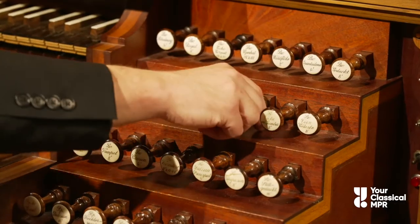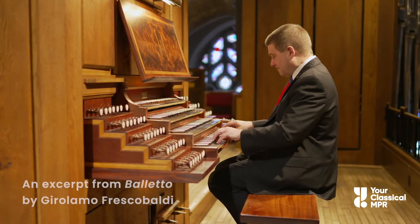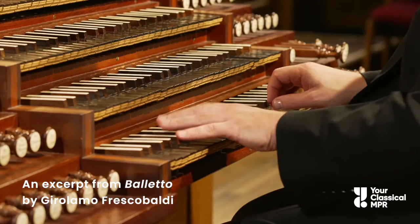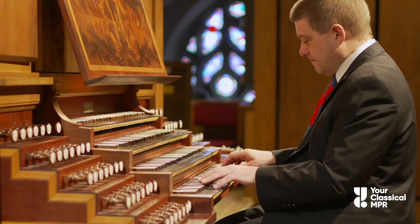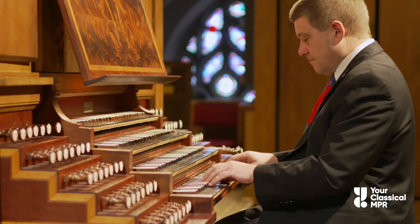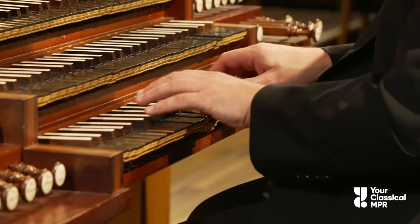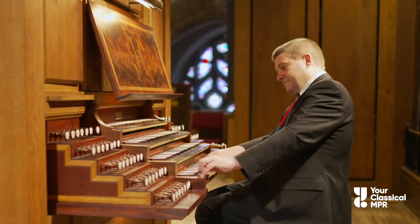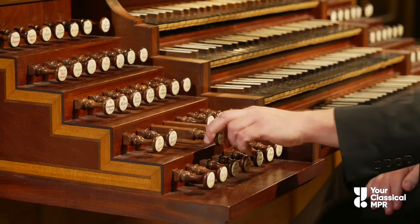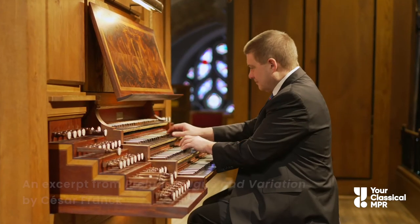Pulling out this stop creates this sound. Here's another one to contrast.